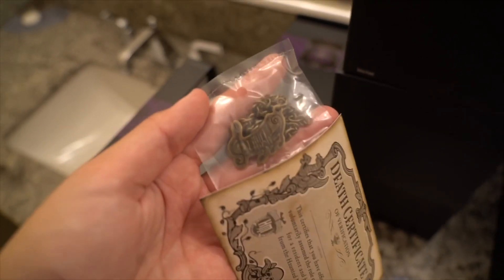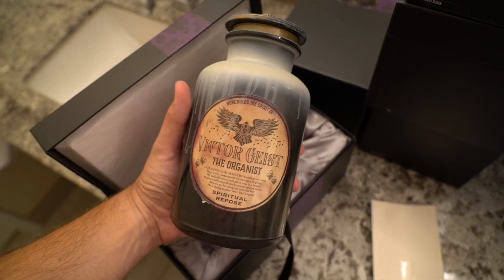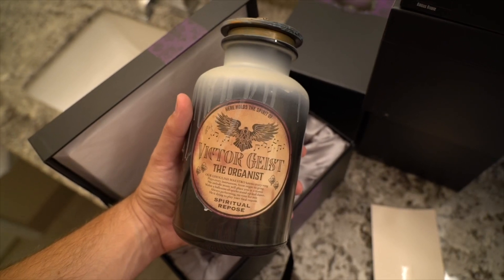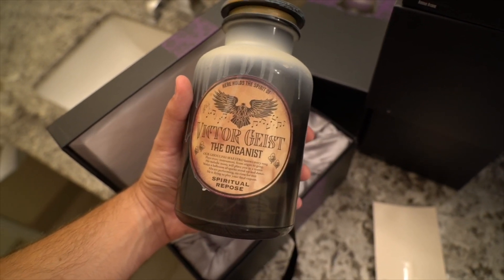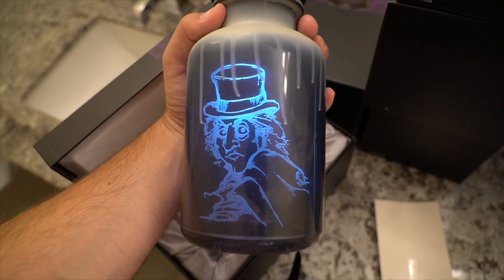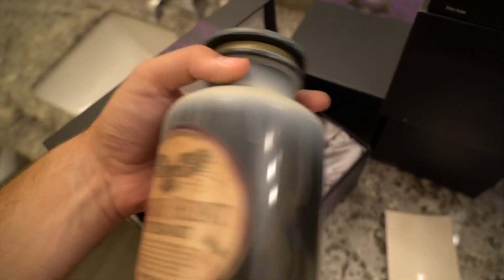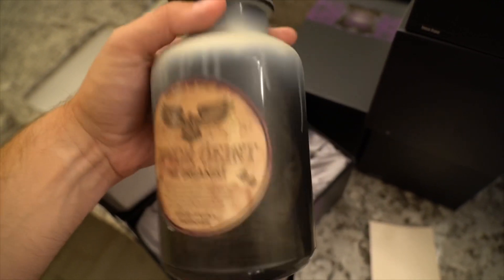The next charm is musical notes, because we have Victor Geist, the organist. We wouldn't know his name otherwise, but this is what appears in the interactive queue graveyard at the Haunted Mansion at Walt Disney World - you have the raven at the top of the organ in that queue. And obviously he's also in the attraction playing in the ballroom. It's one of the cooler labels because of the raven, which is a very recognizable thing from the attraction.